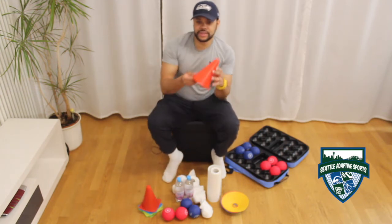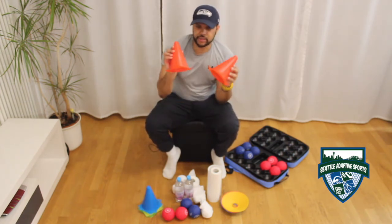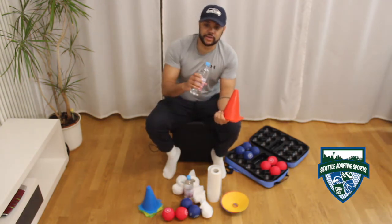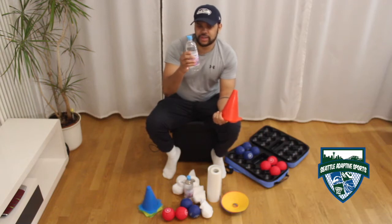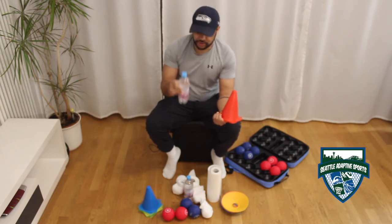Then you will need a couple of cones. I have cones in various colours and these are quite small — you can purchase them online. If you haven't got any cones, you may use water bottles. Filled with water they will provide much more stability, however if you also want to have a bit of a further challenge, you may use empty water bottles.